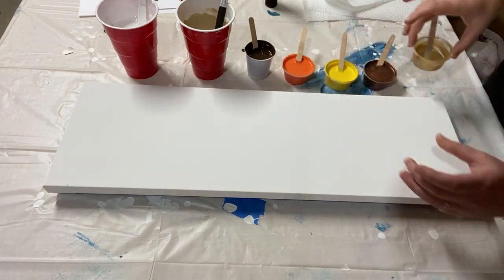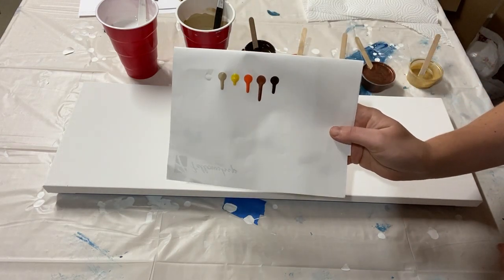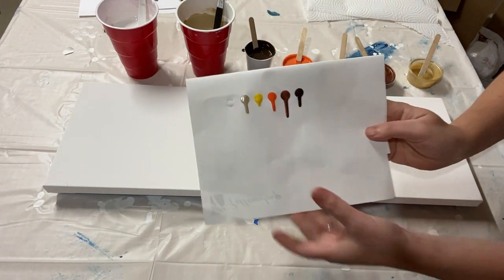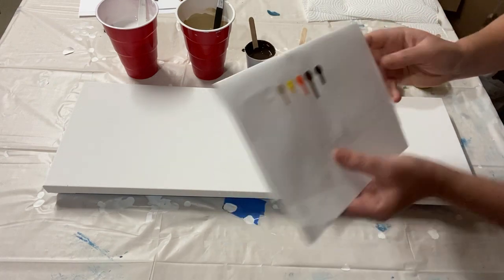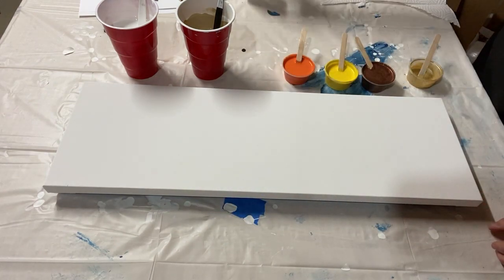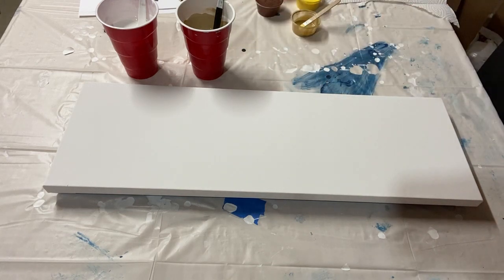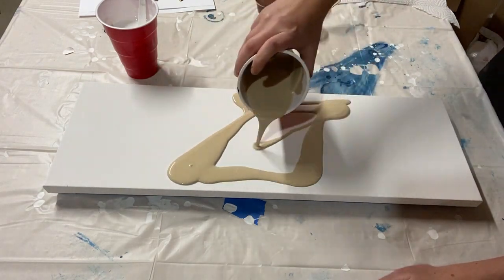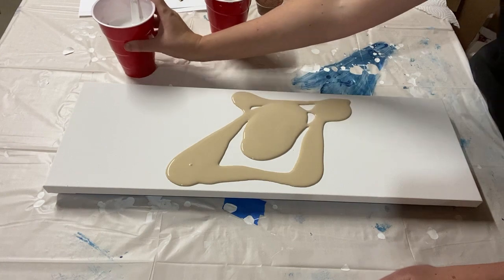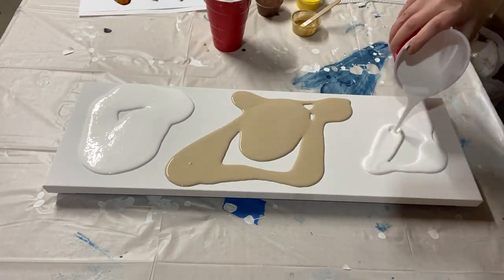All of my colors have been drip-tested to check consistency — as you can see, they all drip down pretty well. I added a little bit of water to the yellow and the white. So let's move everything out of the way and put down the base coat. I'm putting the tan here in the center kind of on a diagonal, and then the white is going to be at the top and bottom.